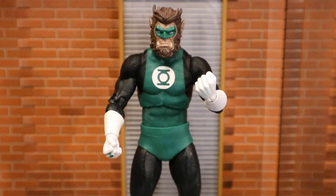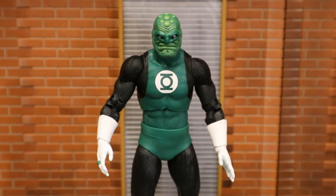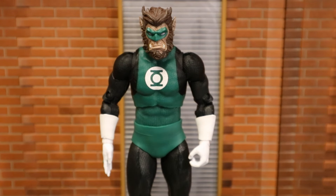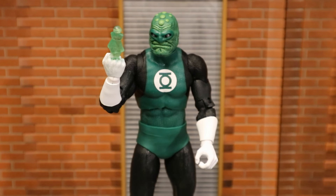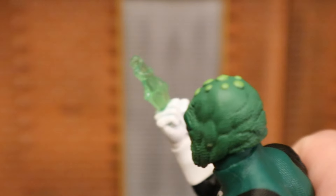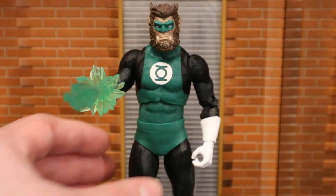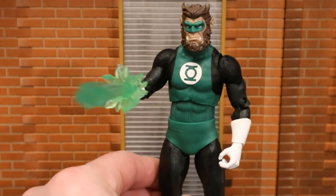Here he is with his first pair of hands — these are his fists. Then with his second pair — a set of default hands that would look good relaxed to the sides. He has two more regular hands: the right hand is a flight hand, totally flat; the left hand is a gripping hand. He also has two additional right hands. One has an energy effect shaped like a guardian — he's communicating with the Guardians, the leaders of the Green Lantern Corps. It's actually pretty cool.